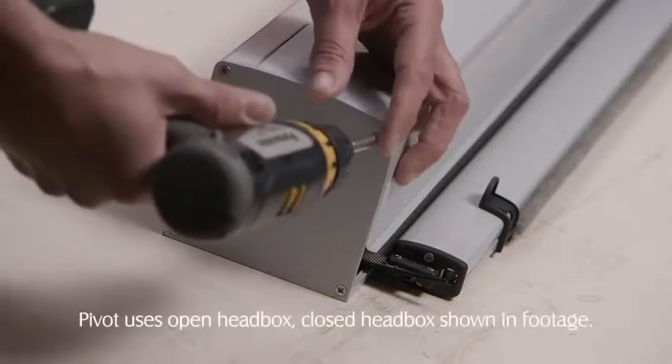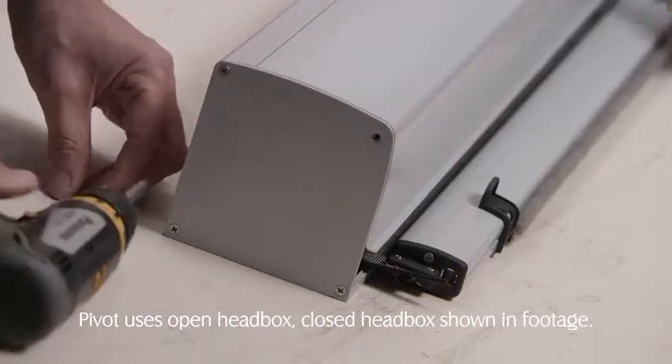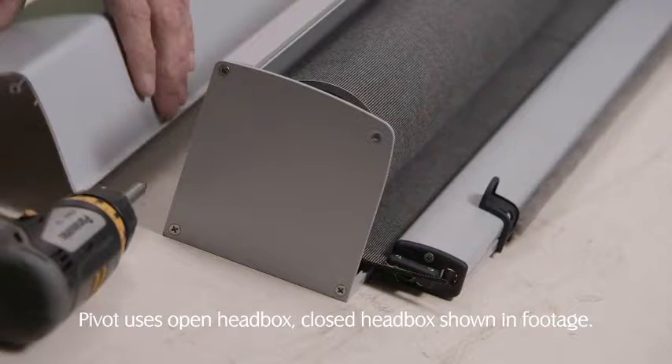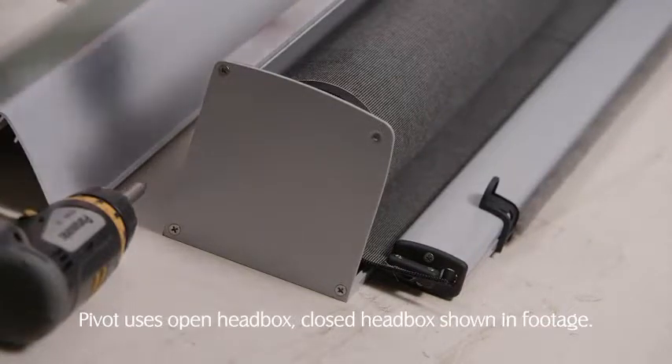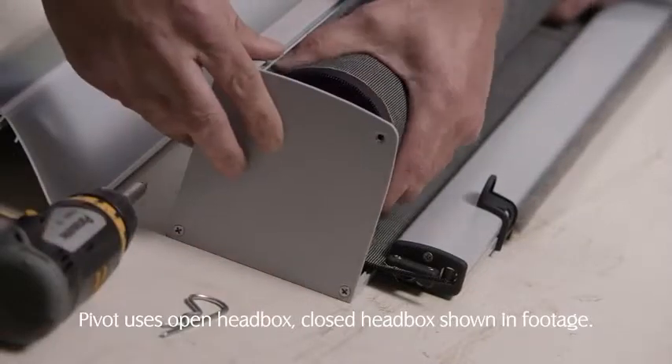Open the head box front cover by unscrewing the bottom front screw on the head box end cap. Repeat on the opposite side. Pull out the idle end locking pin and remove the roller tube idle end first.